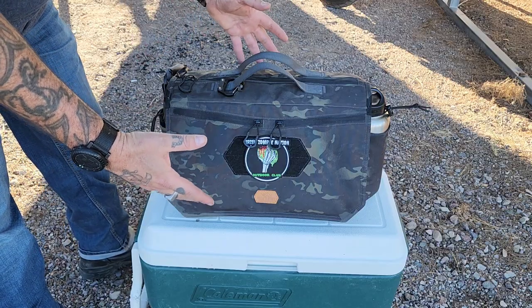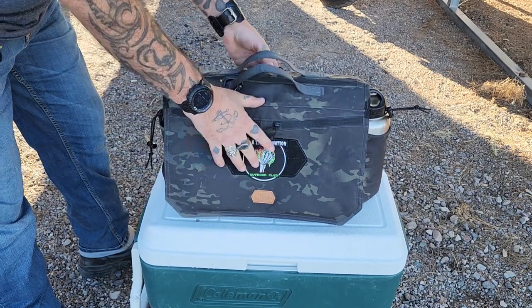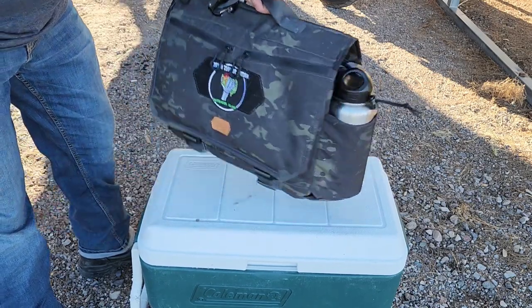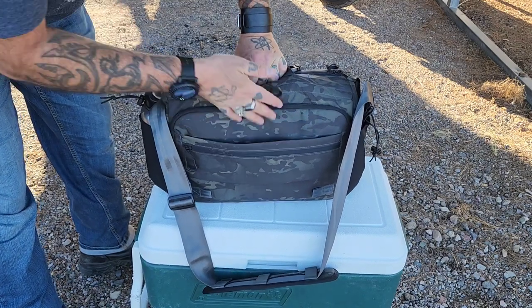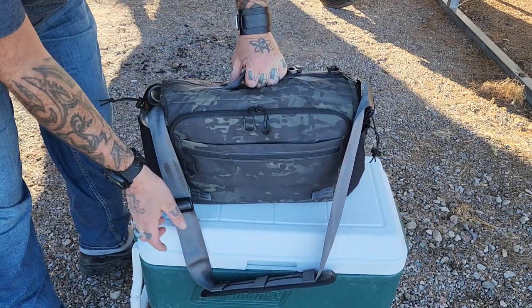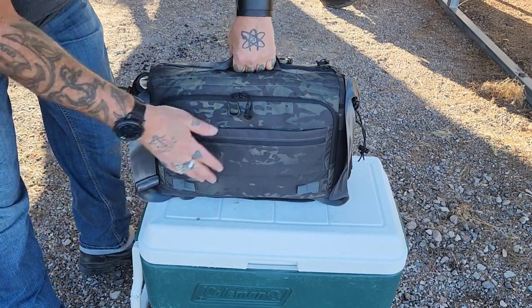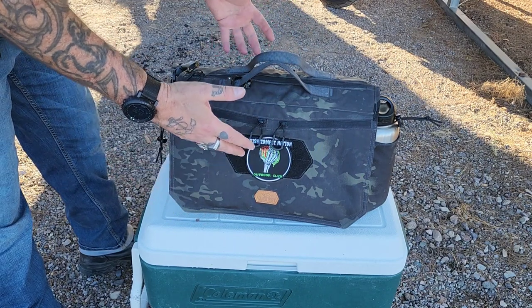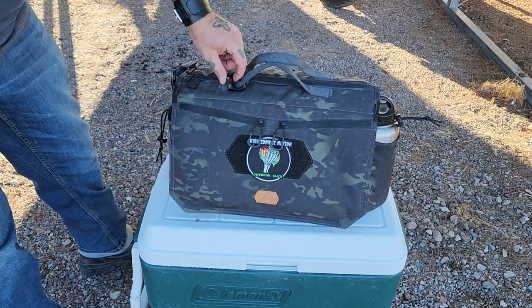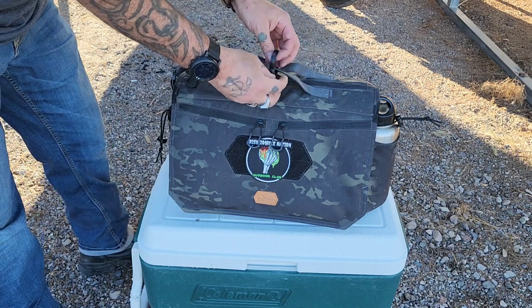Let's dig into this bag. First of all, this is a Vanquish bag, it's made out of Cordura — very nice, I dig it, I've had it for a long time. What I like about it is this little pass-through compartment right here that slips over my sissy bar. I can strap it down if I want to, but I usually just put this underneath it so it's not flapping around. Let's get into the ins and outs of a biker's EDC drinking bag.